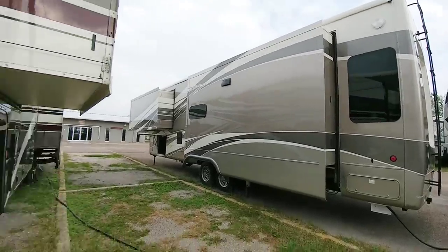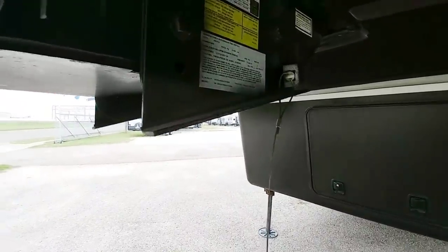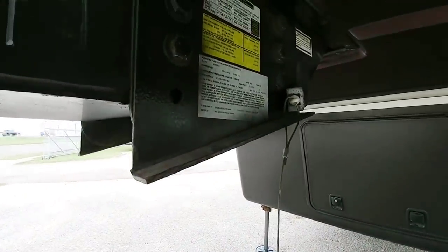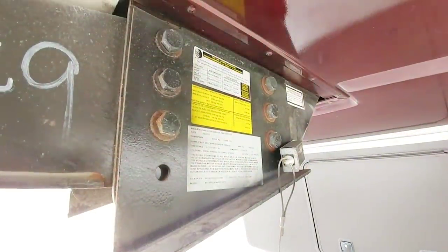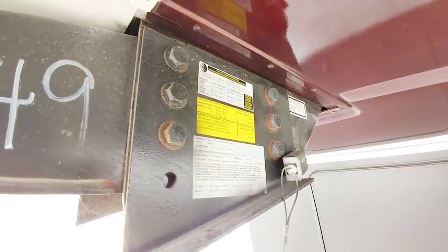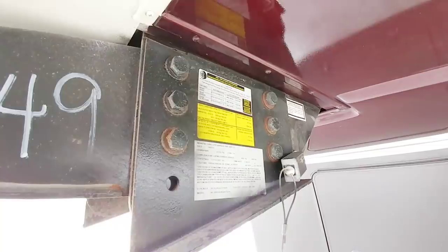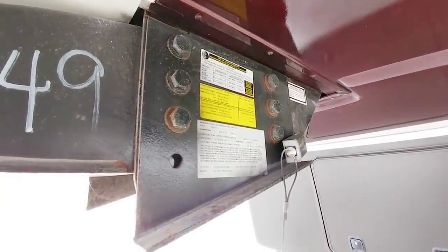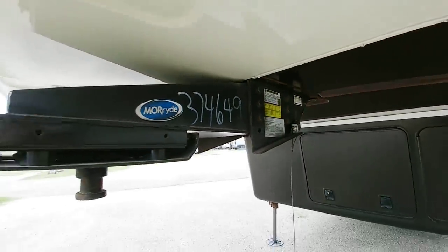We got two DRVs in right now. Let's take a look at the numbers on this unit. It has a gross vehicle weight rating of 21,000 pounds and a cargo capacity of 3,540 pounds. It rides on two 1575 R17.5-inch tires. This is a relatively heavy fifth wheel, especially considering it is not a toy hauler.